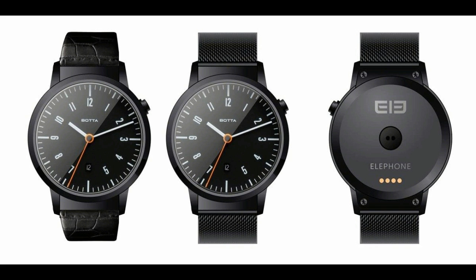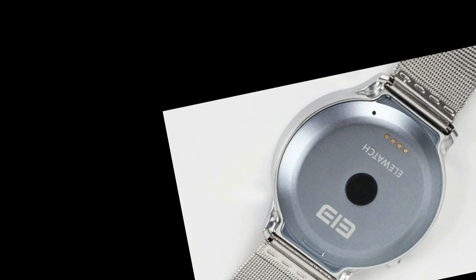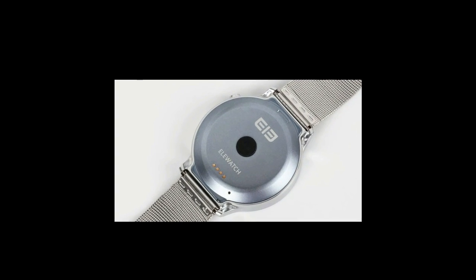In fact, previous leaks have suggested typical 512MB and 4GB values. The only thing that seems to have been missed is the size and weight of the watch itself. It looks sleek and well-designed, but its dimensions will make a large difference to how it feels on the wrist — watches are meant to be fashionable, after all.